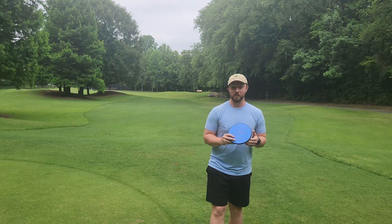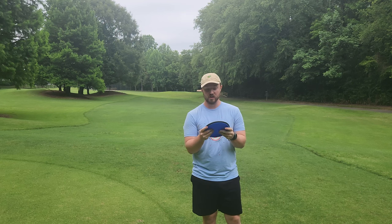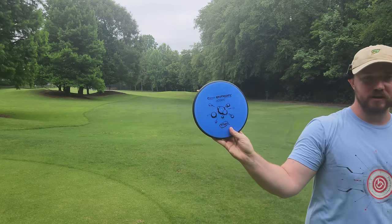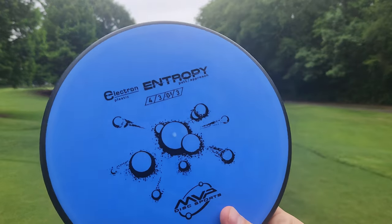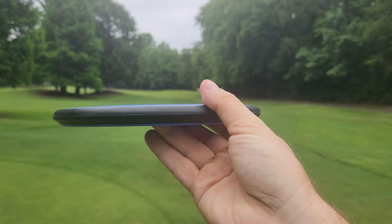Hey, what's up everybody? Dylan here from Iceberg TV. Today we're going to be trekking out the brand new Electron Entropy from MVP Disc Sports. We'll take a quick look at the side profile and then we will see how it performs. I think this is a pretty highly anticipated drop that a lot of you guys are excited for.